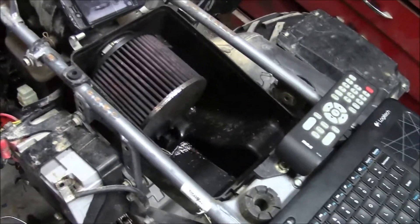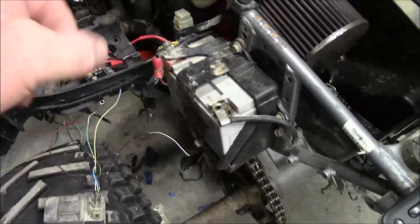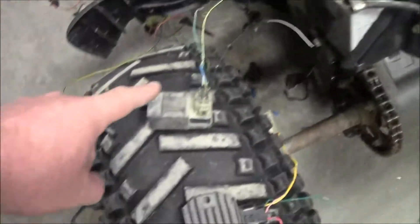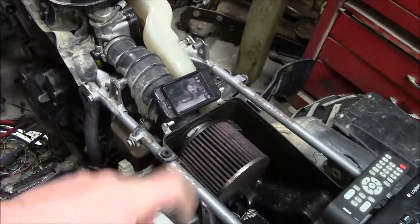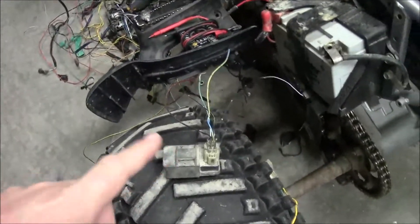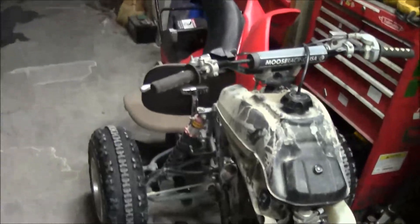The wiring harness is just cut to crap. The reason why I'm doing that is I'm going to be switching it so the battery goes inside the air box. I'm going to be either making or buying an aluminum air box, and the battery, start relay, coil — I might even run a long coil wire and put the coil in there too if I've got room, but the CDI — everything's going to go in there.